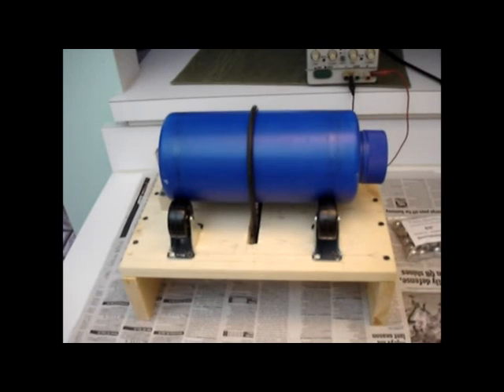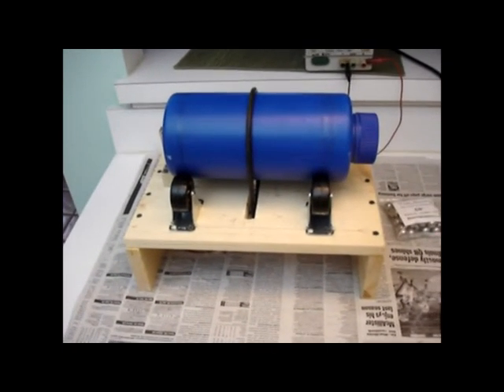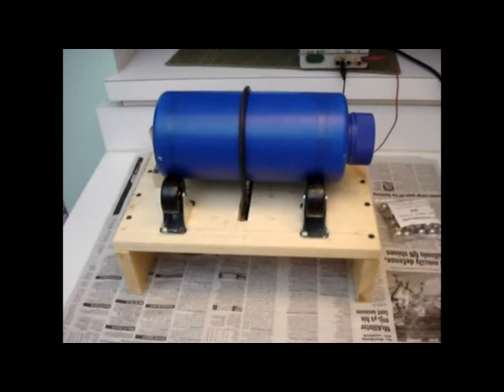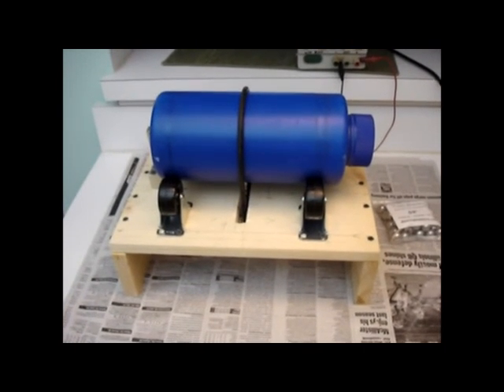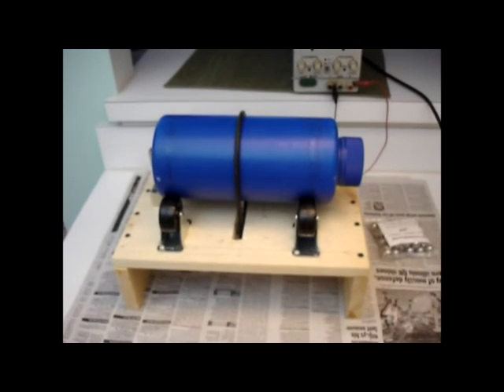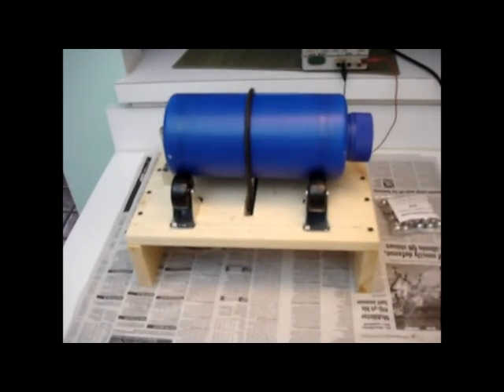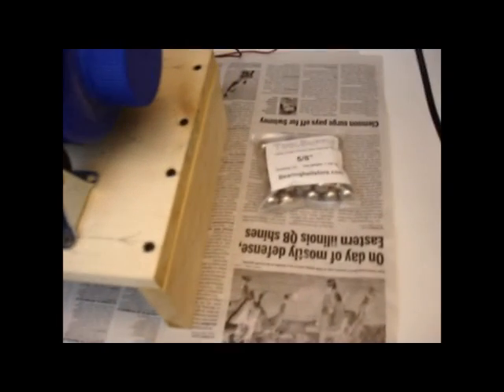I don't see why that wouldn't work. It's just super simple to build. The only thing I paid for was the casters — everything else I had on hand: scrap wood, the belt, a couple of empty abrasive containers, and the power supply. Oh, and I bought the balls, but they're really cheap.